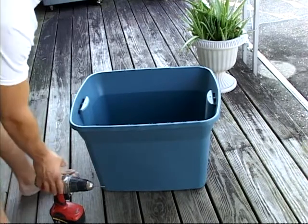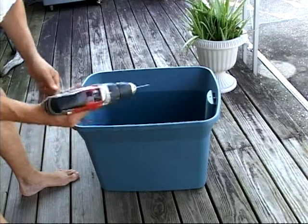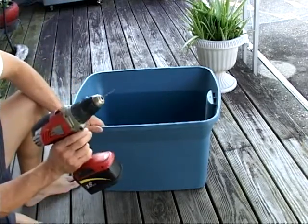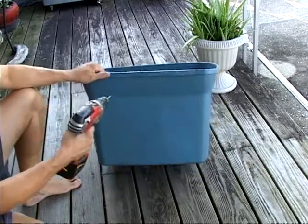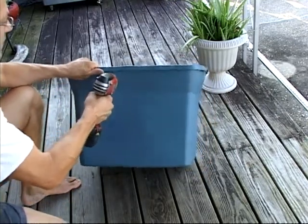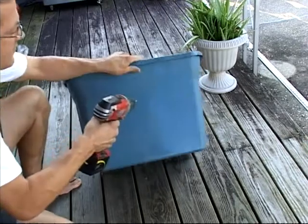Jeff here from Worms for Earth. I'm going to show you how to drill your holes into your bin. You just need a drill and a drill bit. You just need a few holes around the top for air.